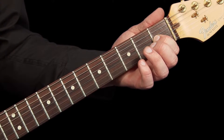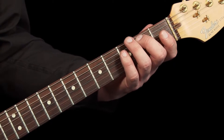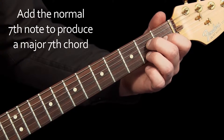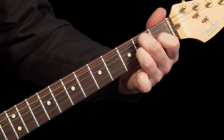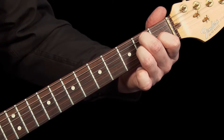If we look again at this scale of A major, you'll see that this time we add the normal 7th note of the scale, or G sharp, to produce an A major 7th chord. We play it like this. We can move our finger on and off the 3rd string to hear the difference between these major 7th and dominant 7th chords.